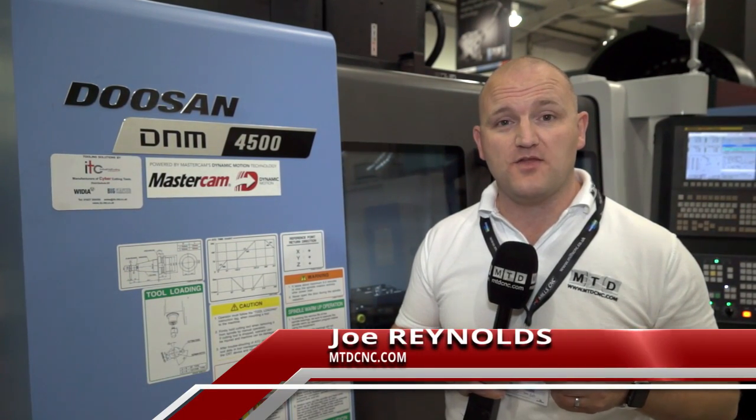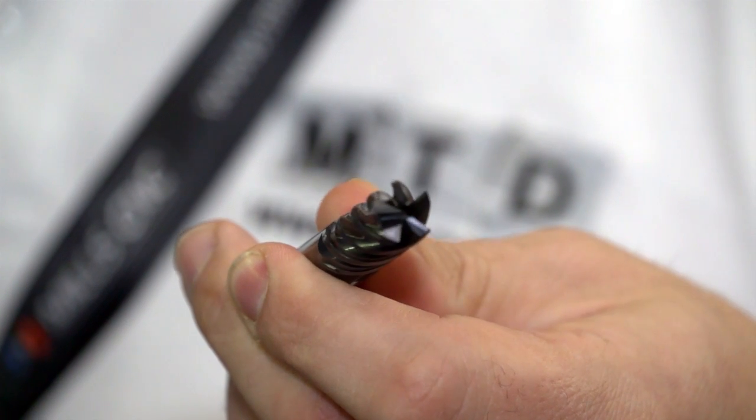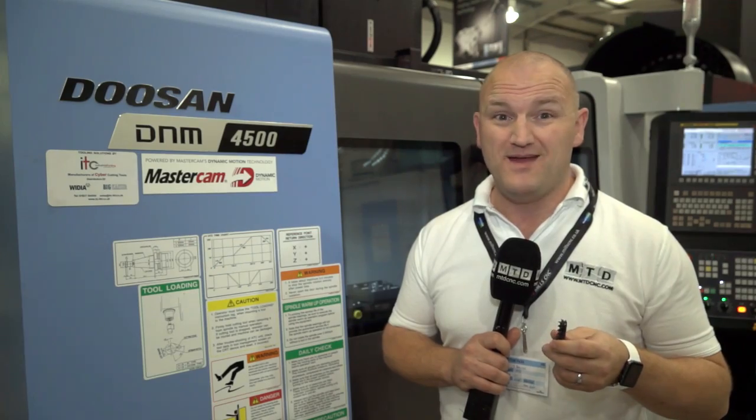I'm stood in front of a DNM 4500 machining centre by Doosan. It's a robust 40-taper machine and we're going to be doing a very interesting demo here. We're going to be using a 5-flute milling cutter supplied by ITC — it's actually a Widia tool — and we're going to be doing dynamic motion technology control by Mastercam. It's a good demo, so let's take a look.